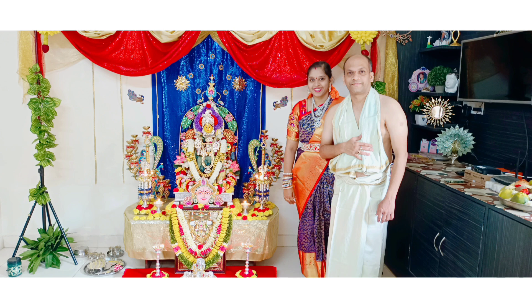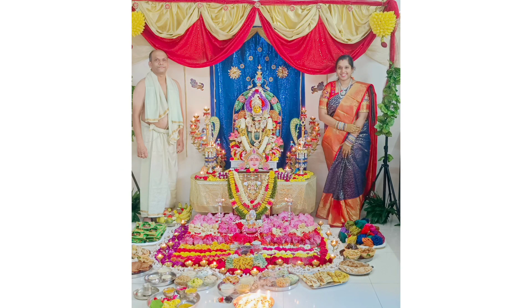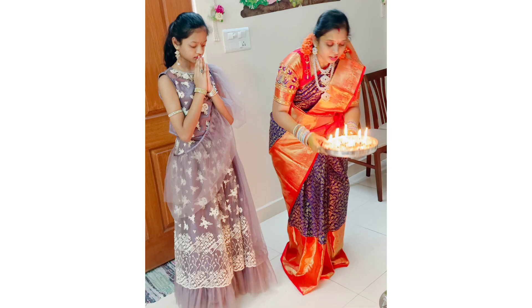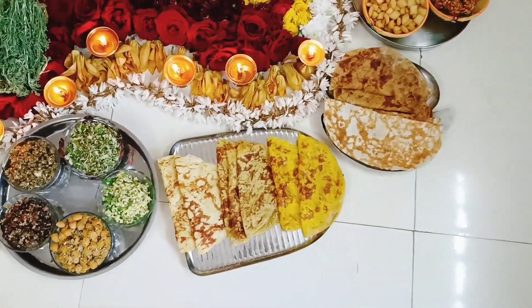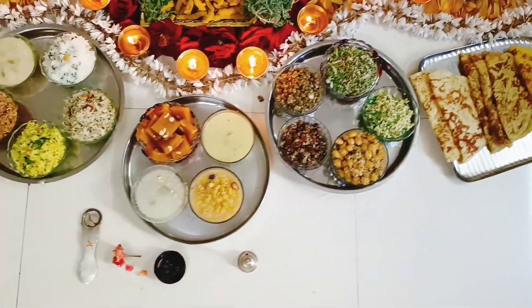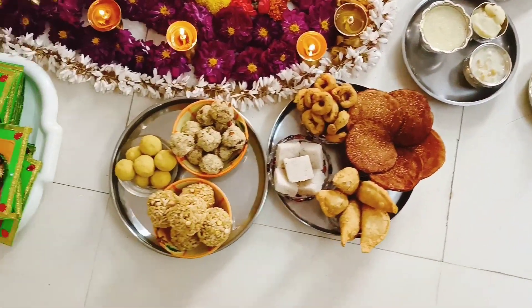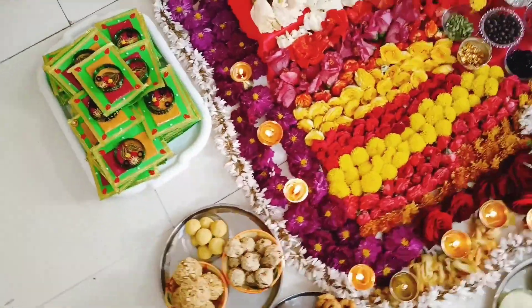This is a picture of my mom and dad. This is a picture of me and my dad. This is a picture of me and my mom. This is blouse piece, some sweets, some abattus, and these are some kosambri, halwa, some rice items, paisam, some laddus, and the hashna kunkuma packets, and a few fruits.